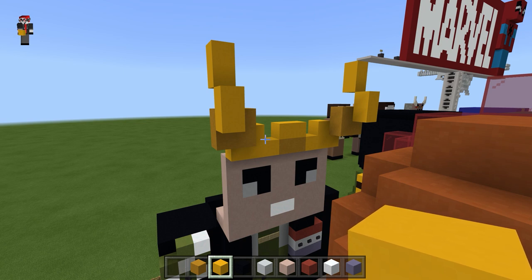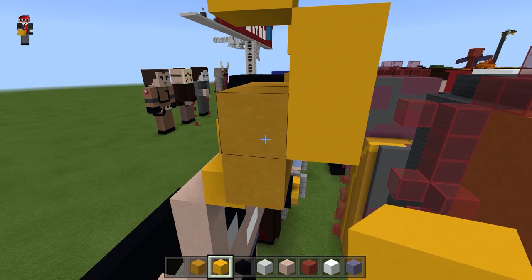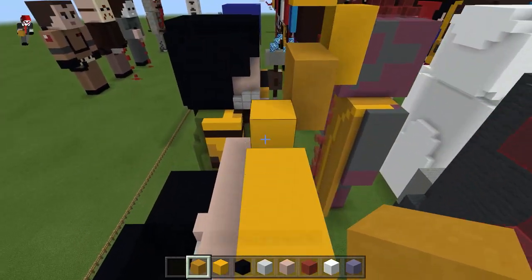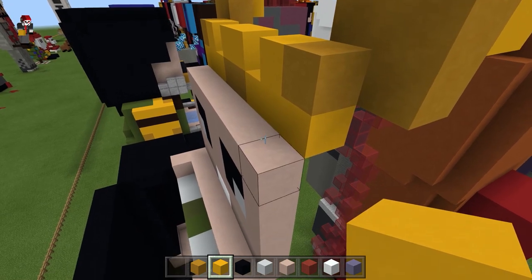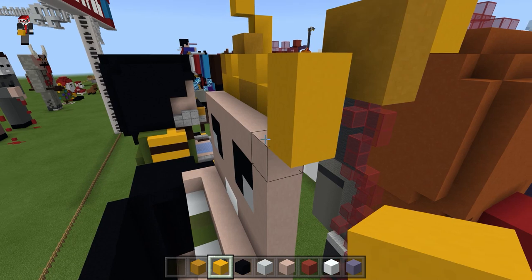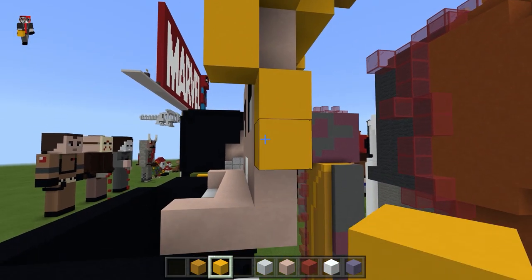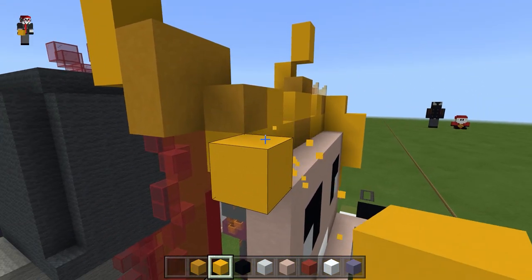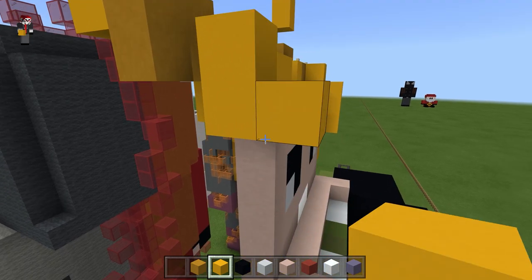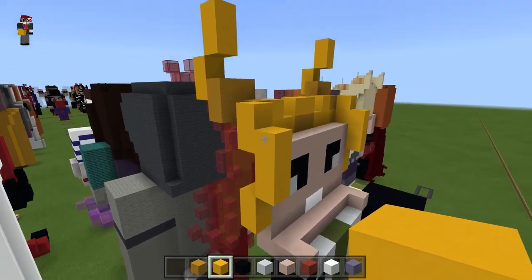For the left side of the helmet, I'm going to fill this in with the yellow like that. Take the yellow concrete, come out one, then to the left one, down 2 more, and then diagonal 2 like that. That's basically the helmet.